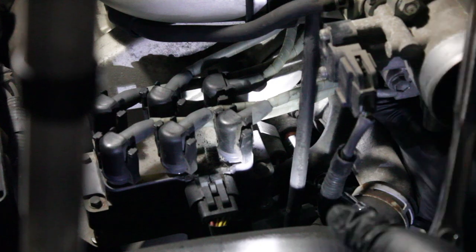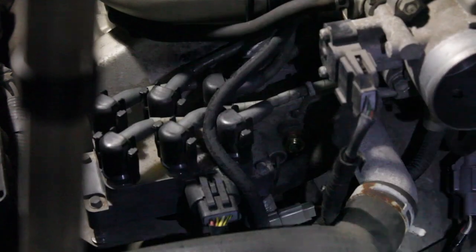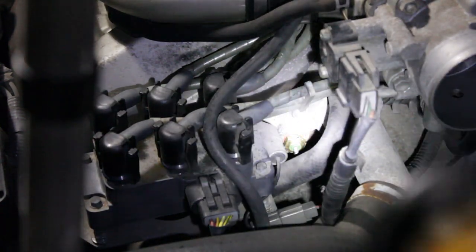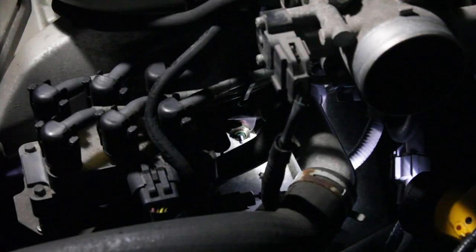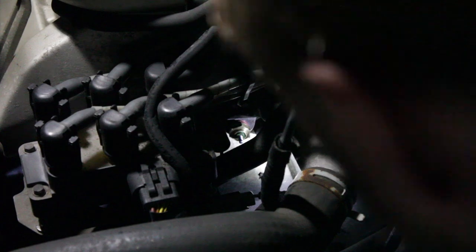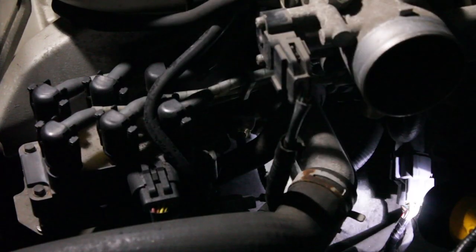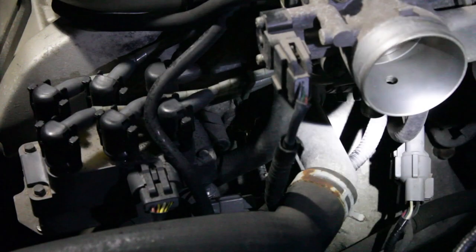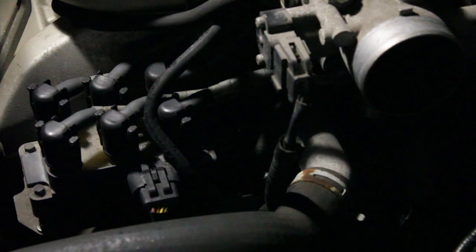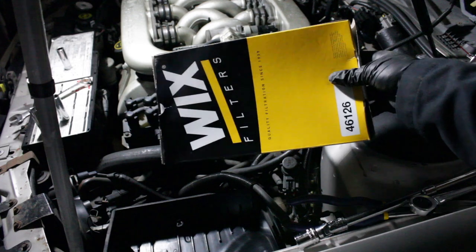You can kind of get a hand down there to keep it together, then go ahead and tighten that thing in. You can see our shiny new sensor back in there now. What we'll do at this time is go ahead and reconnect that sensor wire — should be pretty straightforward, just pop it right on. And there's our new temp sending unit installed with the wire hooked up. Now we can put our air box back together and put our new air filter in — I've got a new Wix air filter to drop in.